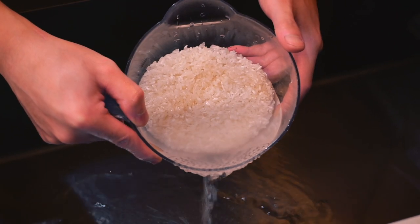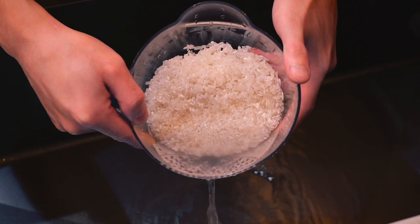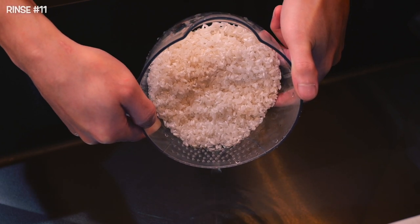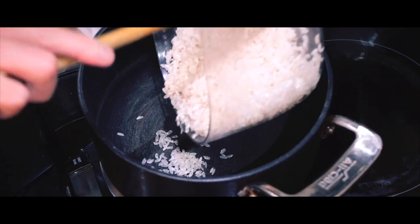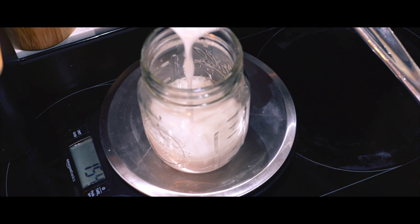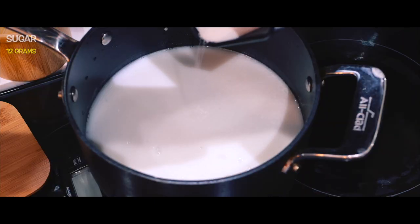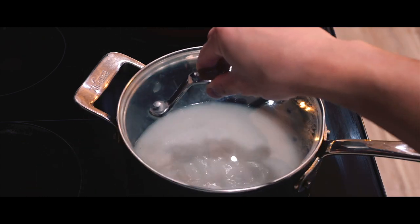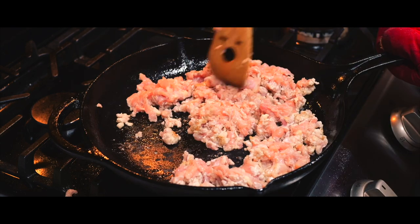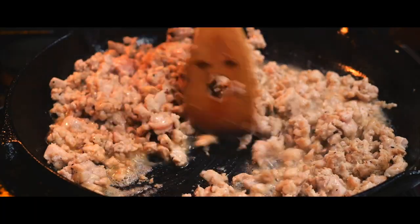We are good to go on this. So is washing rice before cooking it actually necessary? In this case, yes — it's definitely essential when making coconut rice as a side. While the rice is cooking, I'm getting the skillet ready with some warm oil and adding in the ground chicken.